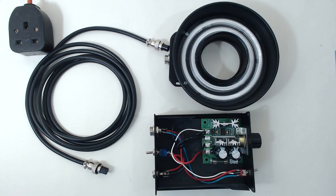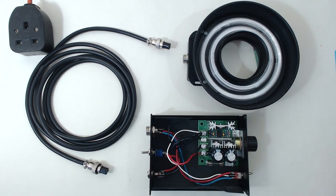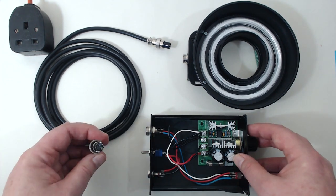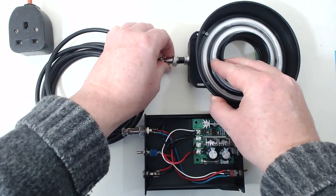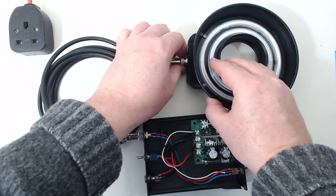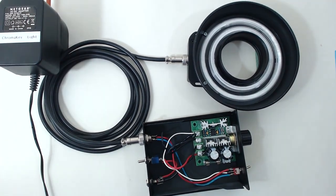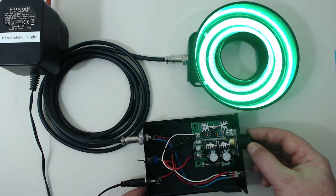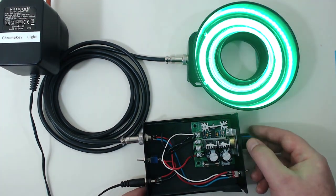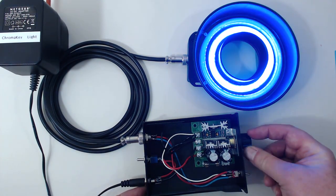Before we look at the cloth, let's take a look at the electronic setup for the ring light. It consists of the ring light, the control unit, a cable to link the control unit to the ring light, and a 12 volt 1 amp power supply. Using the system is easy — simply connect the cable to the control box and then the ring light, attach the power and turn on the unit. You can toggle between green and blue with a simple switch.